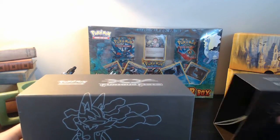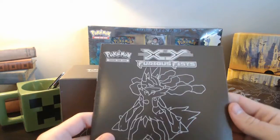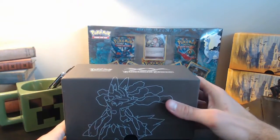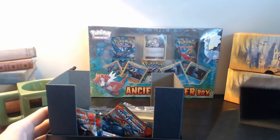So here's the box and right here's the guide that comes with it — a little player's guide, pretty cool, gives you some information. Then we've got the actual box. I think this is one of the dividers. Let's pop this guy open and see what's in here.